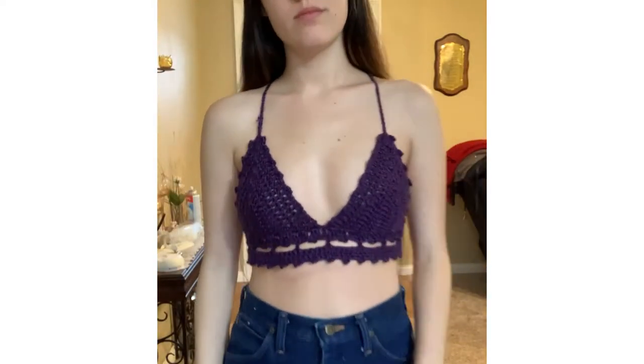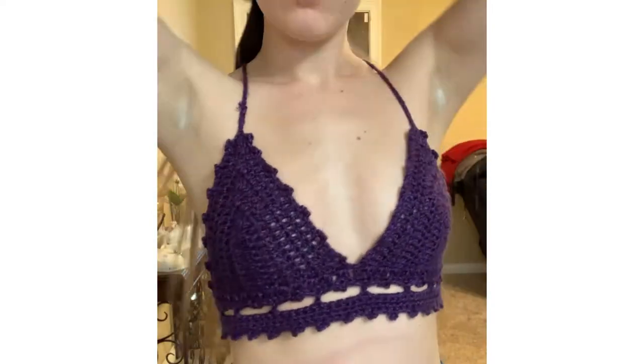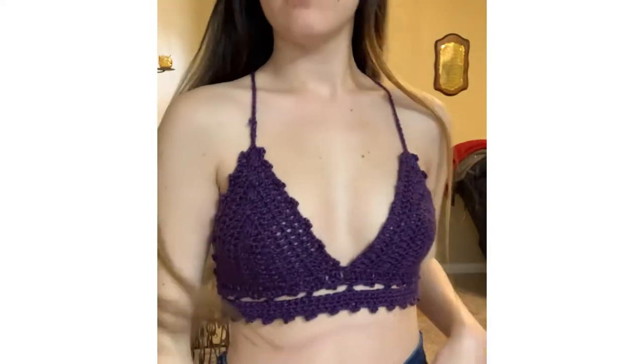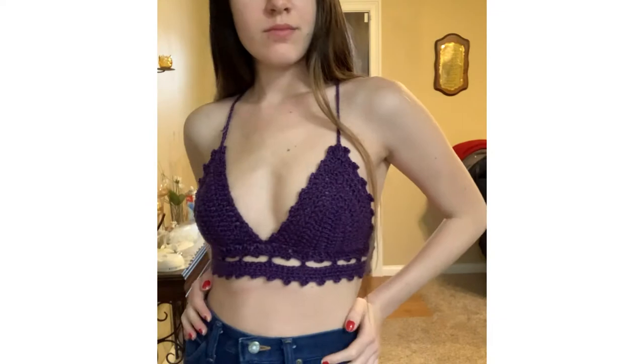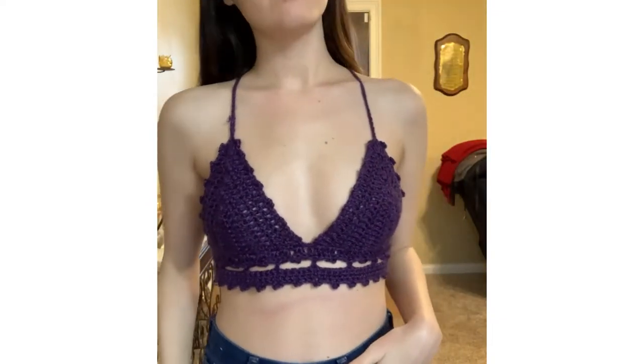Hey there ladies! This is part 3 to my crochet top series. If you guys are enjoying these videos, please let me know. I would love to see your recreations and don't forget to share these with your friends because summer is coming up and you guys can take some cute beach photos or group photos.